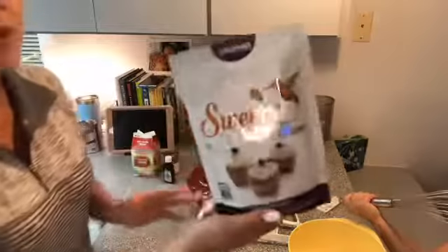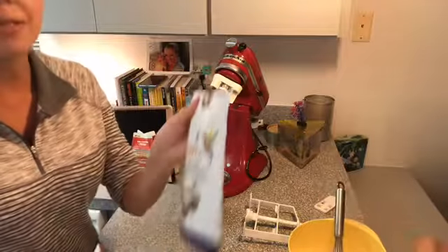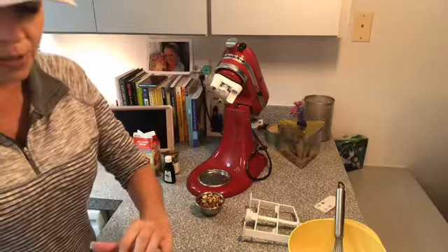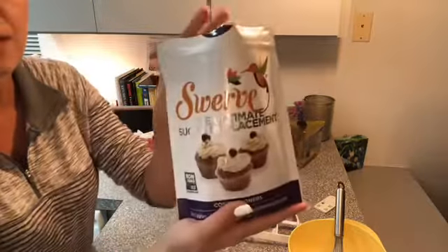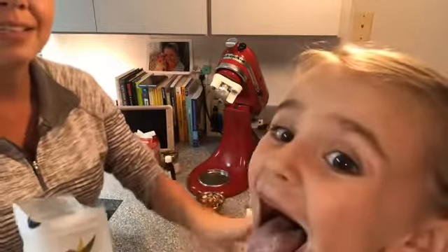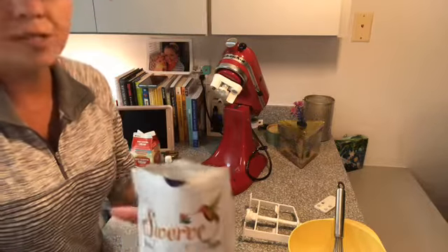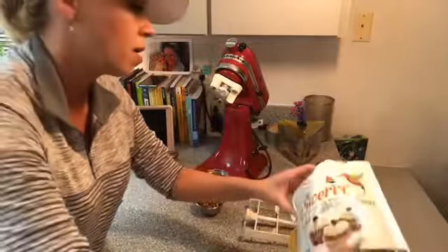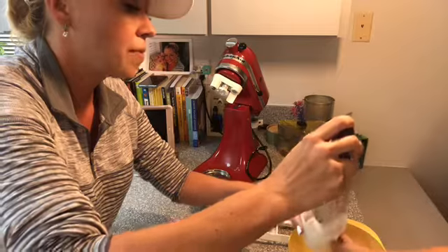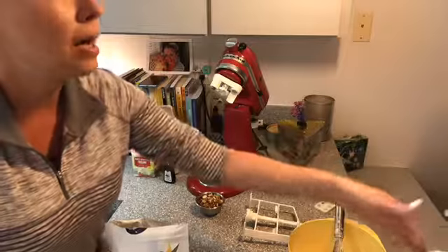Next we're going to put in some Swerve. This is the Confectioners Swerve — you can use whatever keto sweetener you like, but Swerve is my favorite. They also make this really convenient powdered sugar version, which I'm using here because we're not heating this mixture, so I wanted it to dissolve really easily, and this does dissolve well. I'm putting one cup of that powdered Swerve in there — maybe a little more.